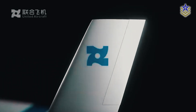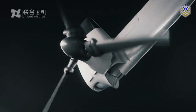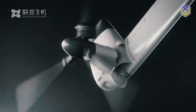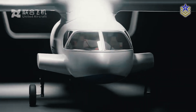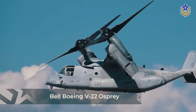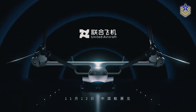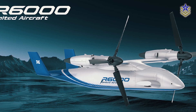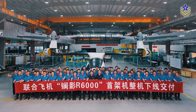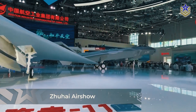China recently unveiled its latest aerial innovation, the Lanying R6000, a large tiltrotor drone capable of carrying up to two tons of payload. Equipped with vertical takeoff and landing capabilities, the platform is already being compared to America's V-22 Osprey due to its similar design and performance. Manufactured by United Aircraft, the Lanying R6000 concept was first unveiled at the Singapore Airshow in February this year, but is set to make its official debut at the Zhuhai Airshow this November.